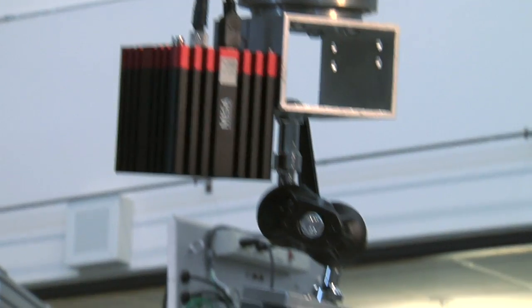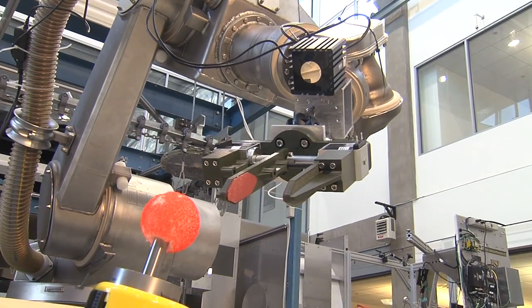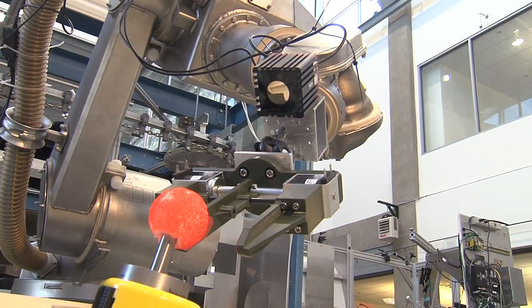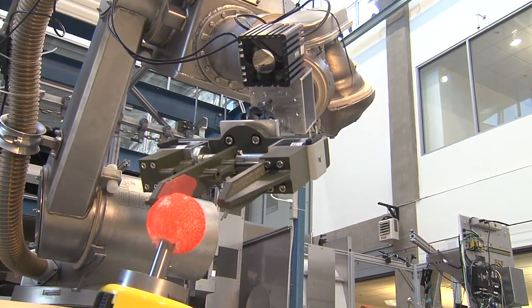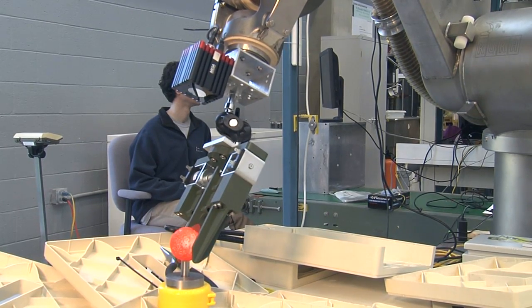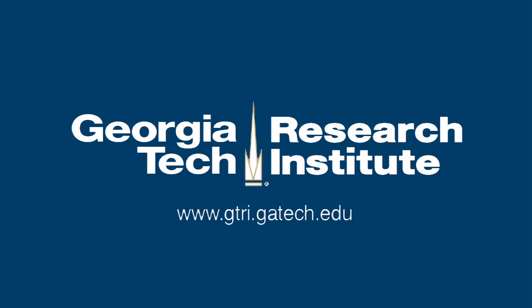Applications we see for this research are areas where intuitive control of a robotic arm would be important — for example, bomb disposal or surgical applications where you would use a robot to perform surgery. We think this research is important because it allows more intuitive control of robots, which means you can operate more efficiently and also more safely.